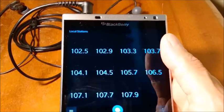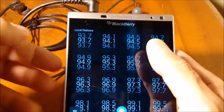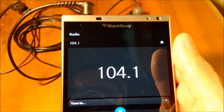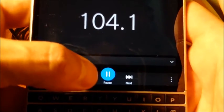So plug headphones in and you get a list of local stations with your favorites on top. Scroll down, tap on one, and voila! It's actually playing, but you don't hear it because it's coming through the headphones. You can tell it's playing because down here you have a pause button.